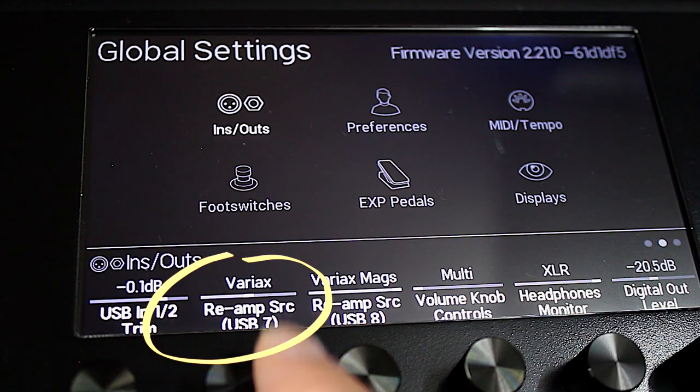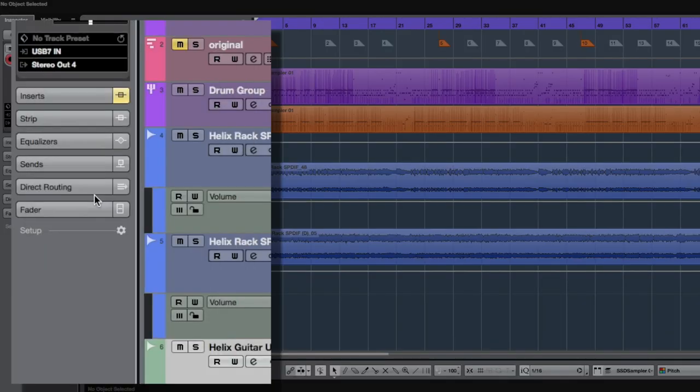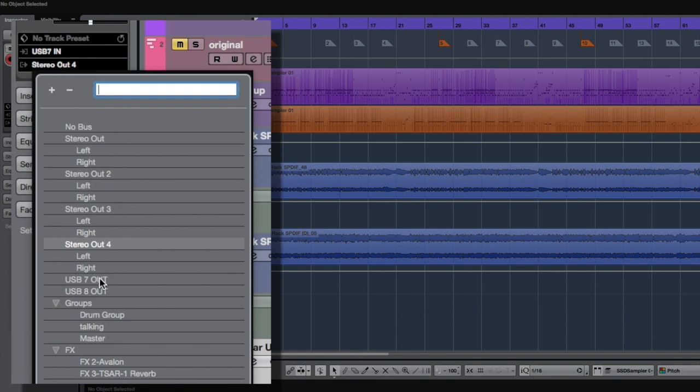Inside Helix, the re-amp channel in the global settings page is set to USB channel 7. I'm going to set Cubase to record the audio from USB channel 7 and also play back to USB channel 7. When I plug the guitar into Helix I'll still hear my preset — in this case a J45 — through my main output, but Cubase will just be recording the sounds of the strings.